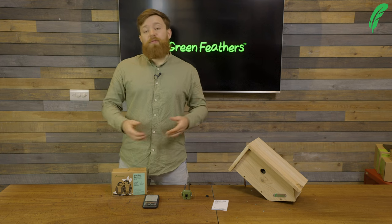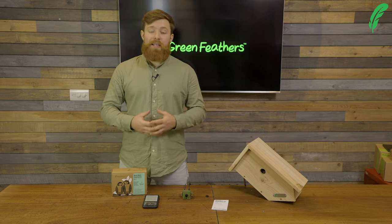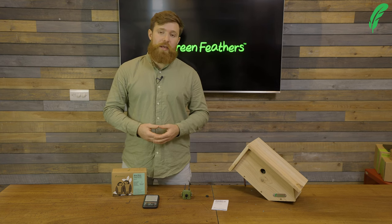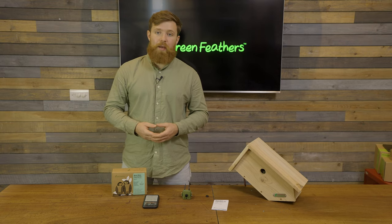If you want any more information about all of the amazing cameras that we sell, please go to our website, which is green-feathers.co.uk. Thank you so much for watching, and don't forget to like, subscribe, and share.